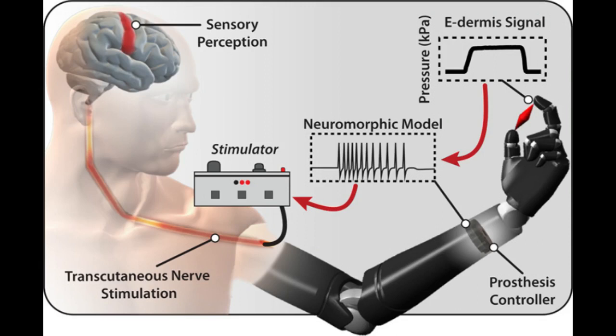The e-dermis technology could be used to make robotic systems more human, and it could also be extended to astronaut gloves and space suits. The researchers plan to further develop the technology and better understand how to provide meaningful sensory information to amputees, in the hopes of making the system ready for widespread patient use.